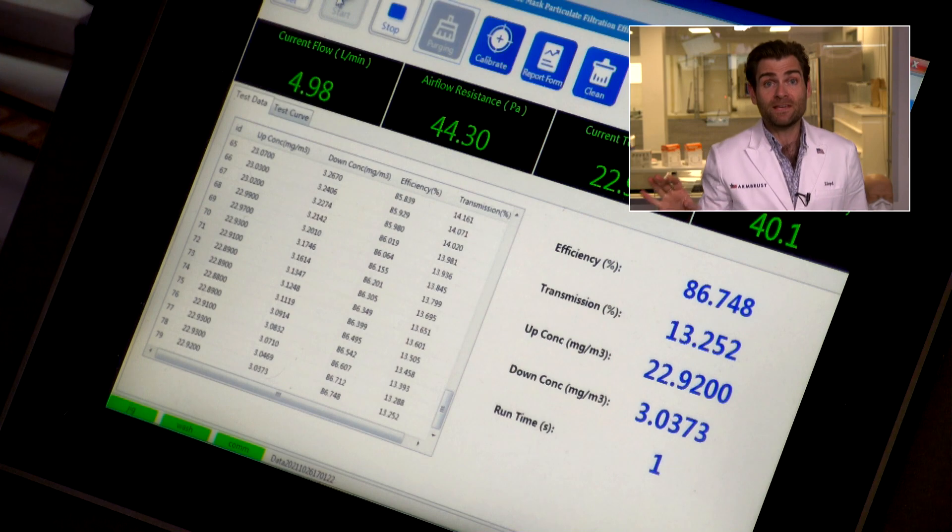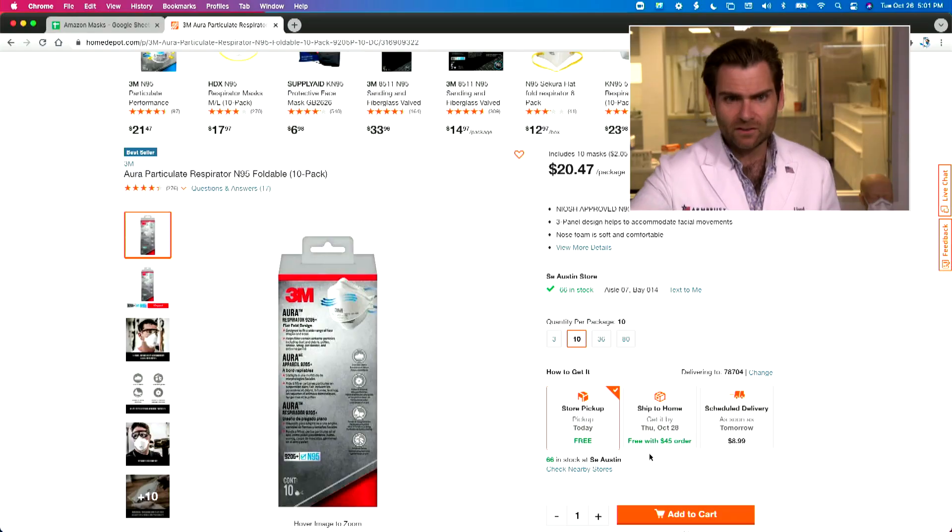We're running it through the PFE machine — the particulate filtration efficiency machine — and I'm doing the N95 test here because this is the preeminent N95. 3M is the giant that every mask manufacturer is basically copying. They invented most of this tech, and this is their top mask — the one they adapted for consumers.